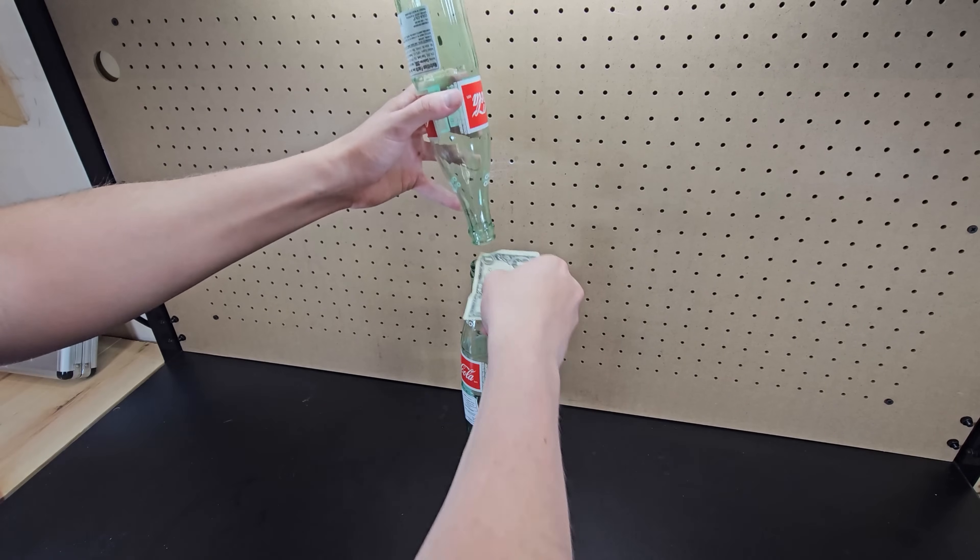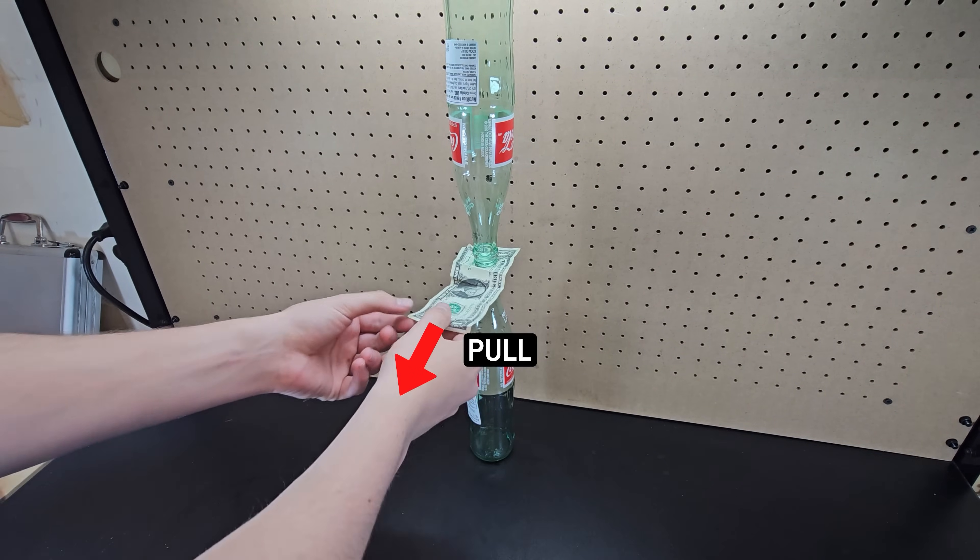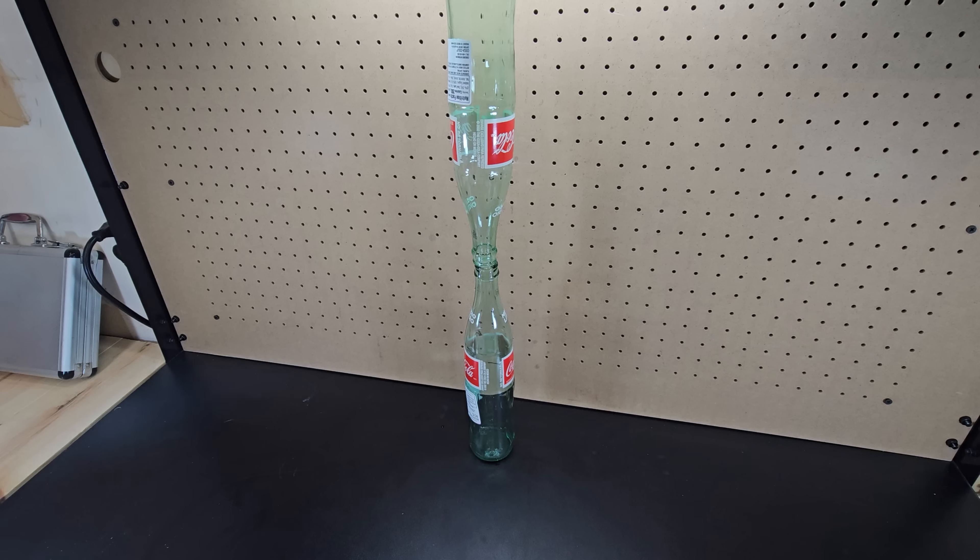If you place a dollar bill between two glass bottles where one is balancing upside down, you can quickly pull out the dollar bill without causing the glass bottle to fall.